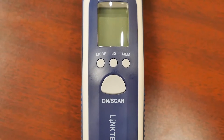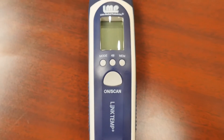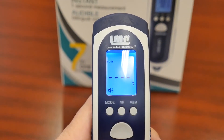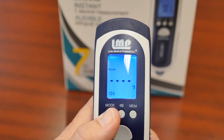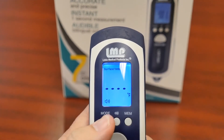The LinkTemp Non-Contact Infrared Thermometer can take body, surface, or room ambient temperature. While the thermometer is turned on, press the mode button to toggle through the three temperature mode options: body, surface, or room.